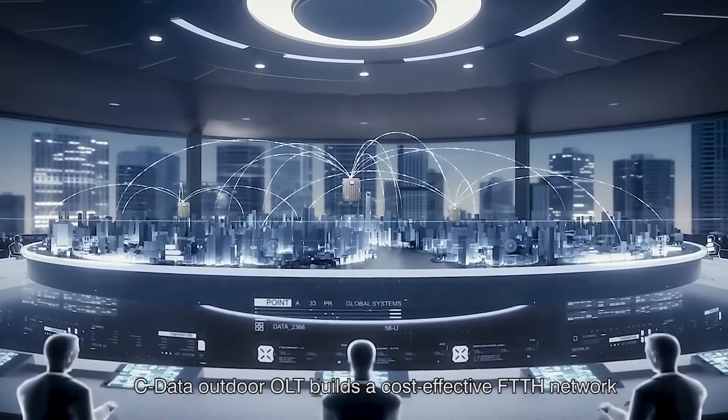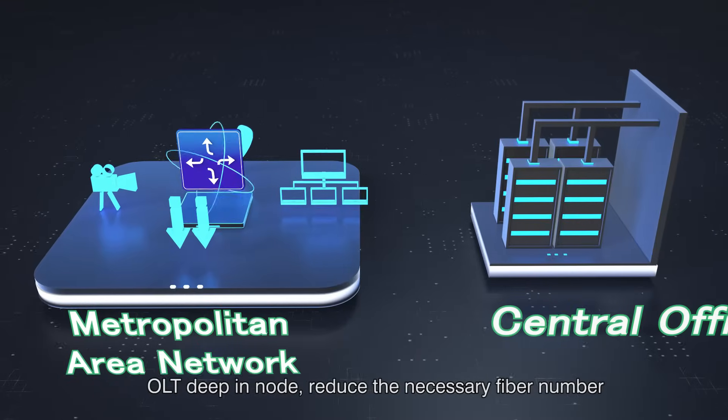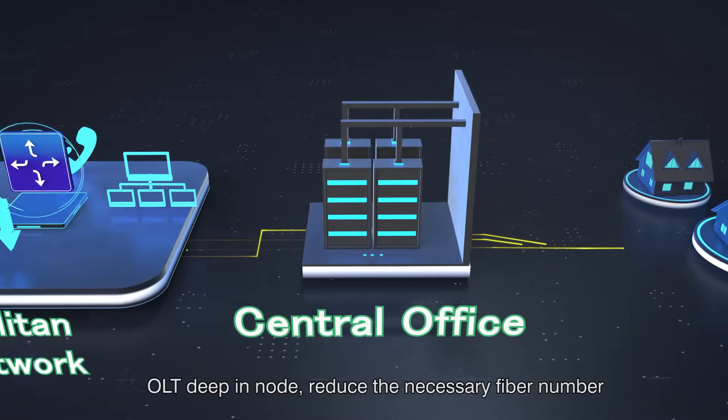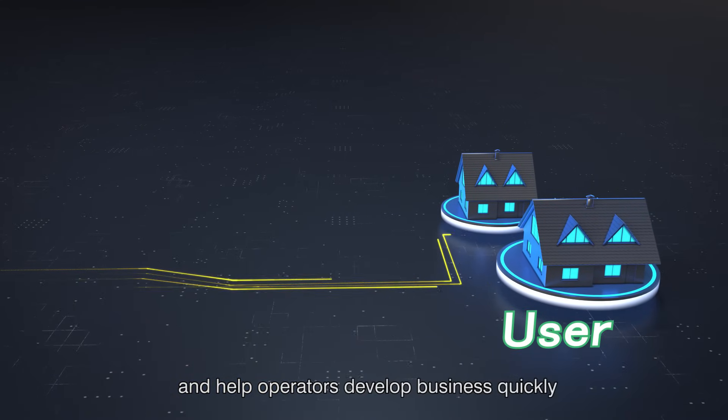SeeData Outdoor OLT builds a cost-effective FTTH network. OLT deep in node reduces the necessary fiber number and helps operators develop business quickly.